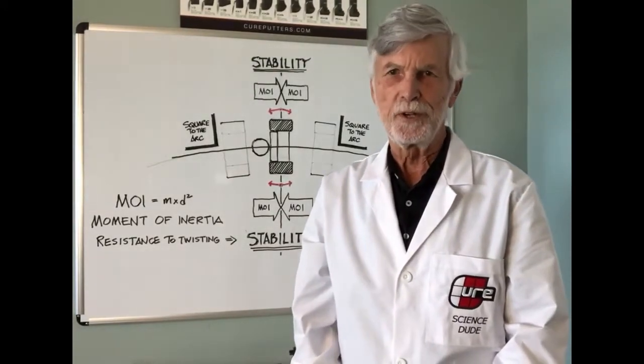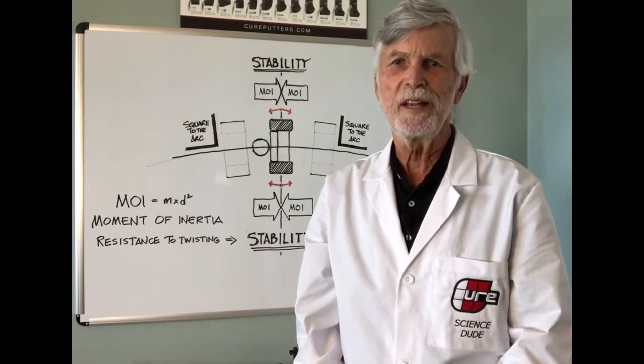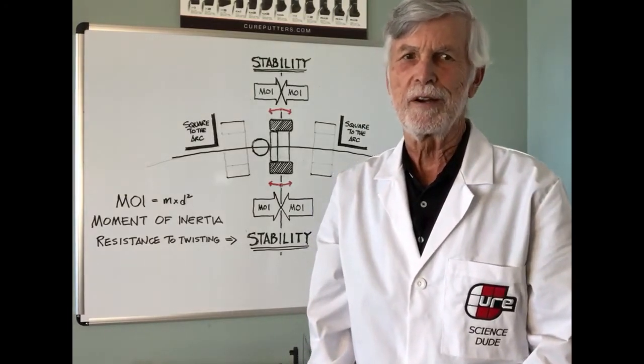Hi, I'm Steve, Science Dude here at Cure Putters. The number one question we get asked: what is MOI, and what does it mean for putters?